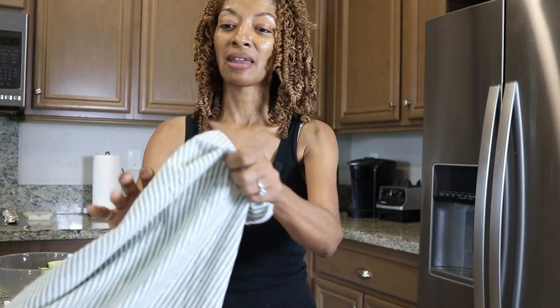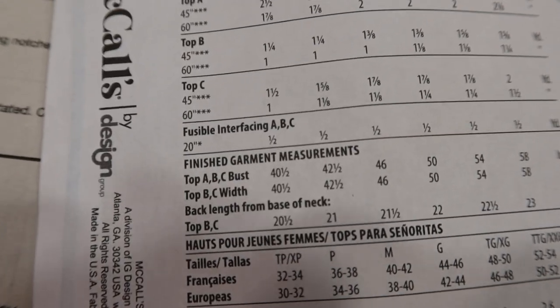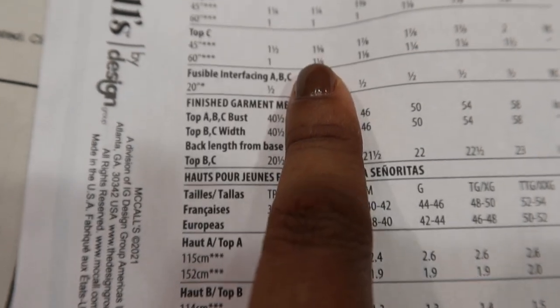The fabric I'm planning to use is 100% cotton — a green color with vertical stripes. The pattern calls for woven fabric such as gauze, cotton lawn, or dotted Swiss.